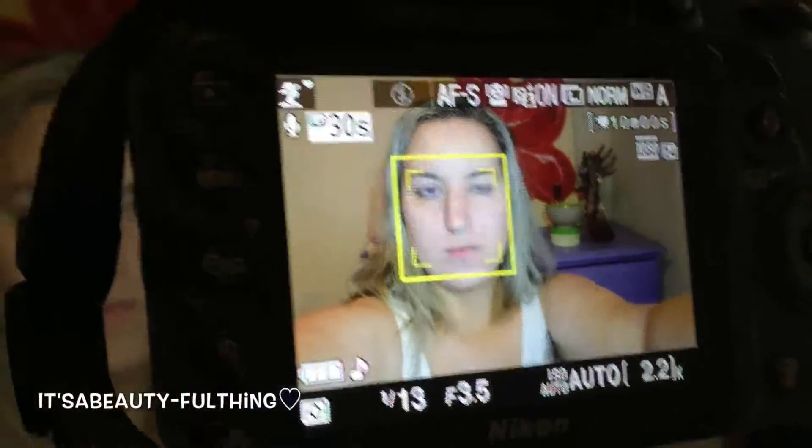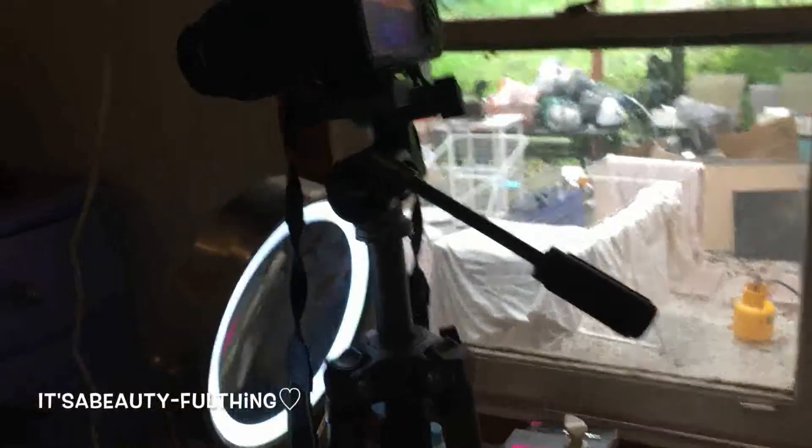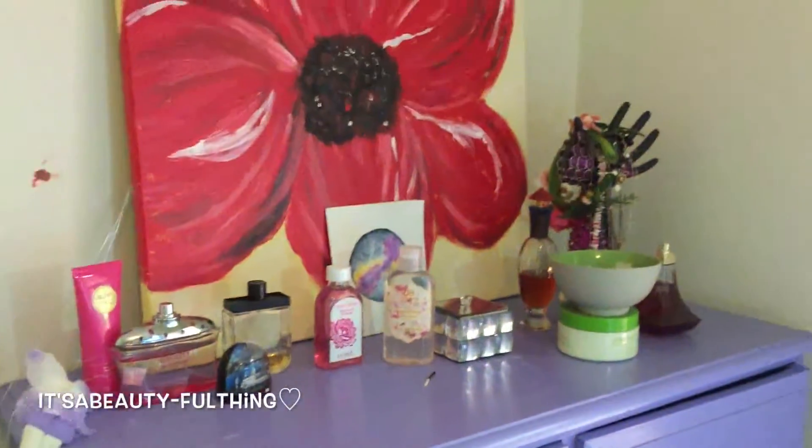I check focusing — it's a green flashing square — and I press record. Here's an overview of my filming area. Yes, my makeup desk is a mess because I just did my makeup. This is my own desk that I sit in front of, and my kitchen chair.